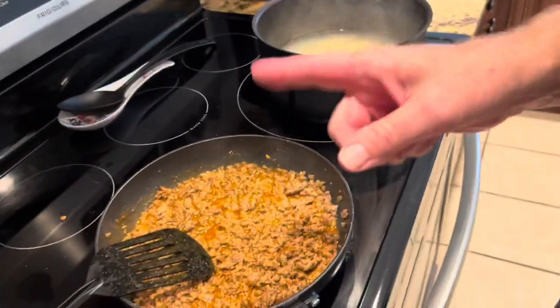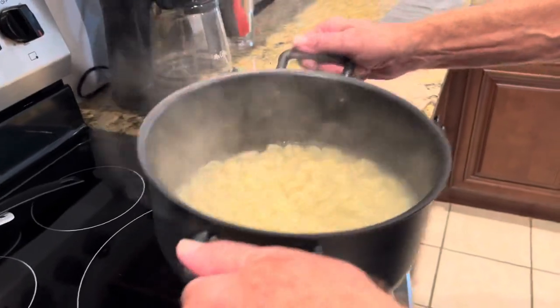When this starts simmering, I'm going to add a can of Rotel to it. Here's the mac and cheese — I'm mixing that into it.